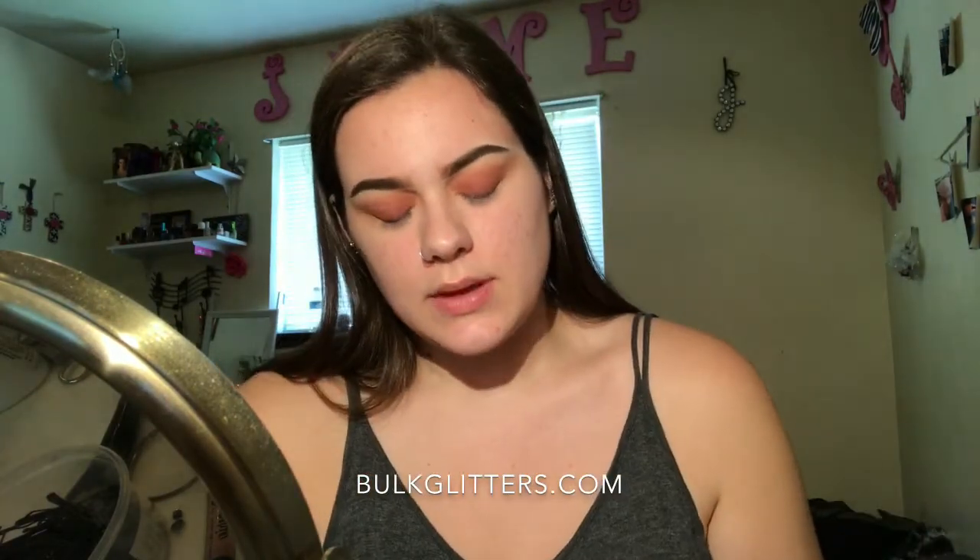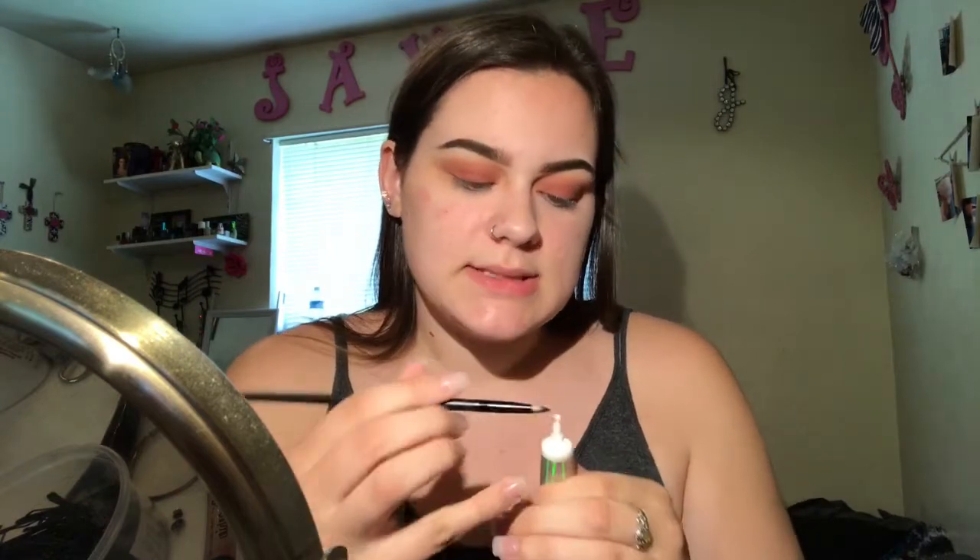I'm taking this school glitter — I totally forgot where I got it and I'm so upset about that. I'm gonna take this little brush and the glitter primer, put the glitter primer on with the brush, and then pick up the glitter with the same brush.